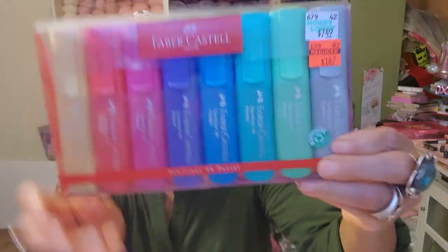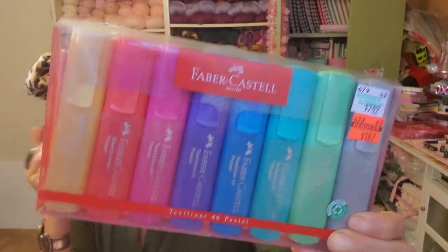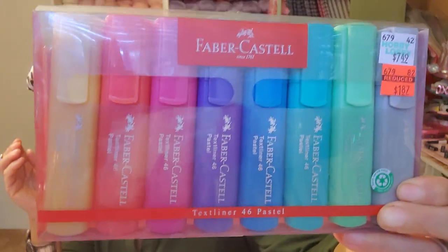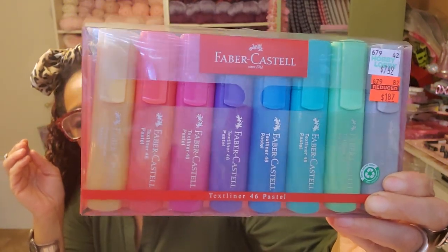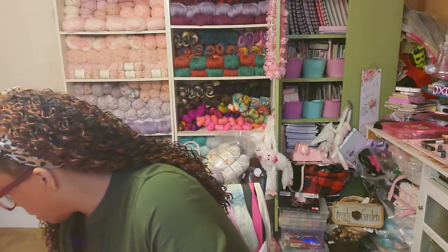Then I picked up two of these — one for me, one for a giveaway. These are Faber-Castell Text Liners, 46 Pastels. These are fabulous — regularly $7.49, got them for $1.87. These are still right there where the alcohol inks are, on the very low shelf. That's where you'll find these if you want to get them. I love these highlighters, they're so gorgeous — this will be so good for my planner.